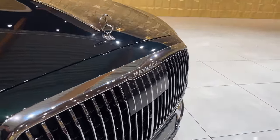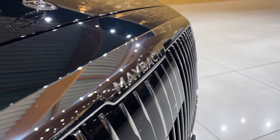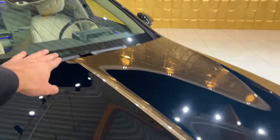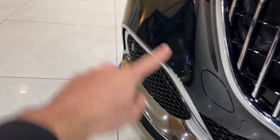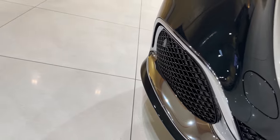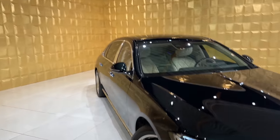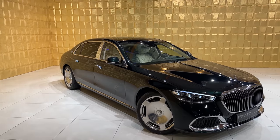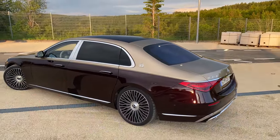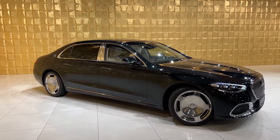We have the Maybach-specific front grille, fully chromed out with the Maybach shape grille stripes, which look amazing. There's the Maybach badge in the front, the Mercedes-Benz star, and also for the first time ever a chrome stripe in the center of the bonnet. The front bumper has the chrome surroundings — the main difference between the S580 and S680 — and the inside is finished in gloss black. The paintwork is just amazing, but if you want to upgrade to a two-tone color, it costs around 13,000 plus.